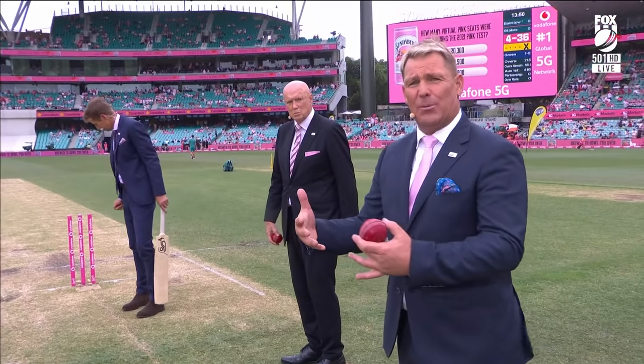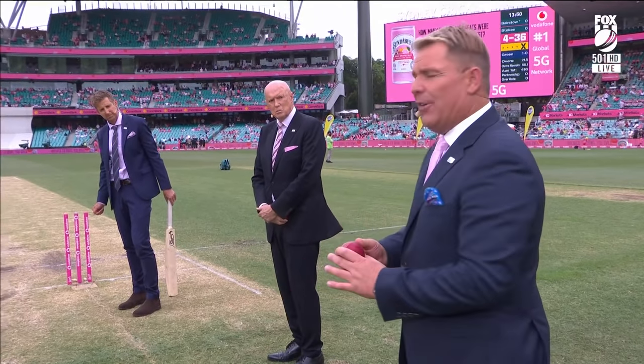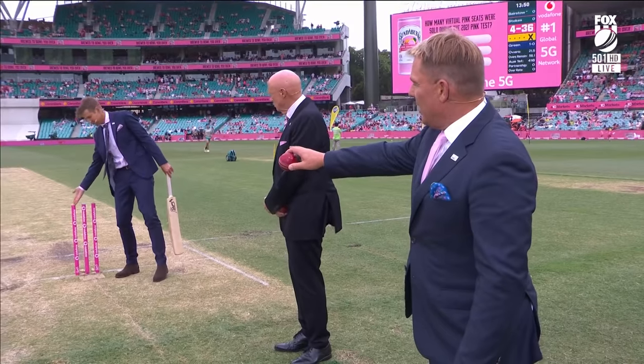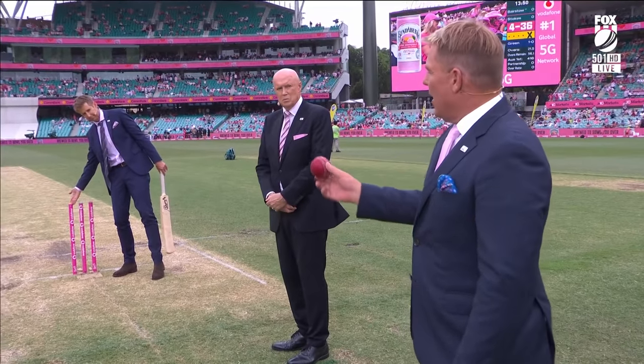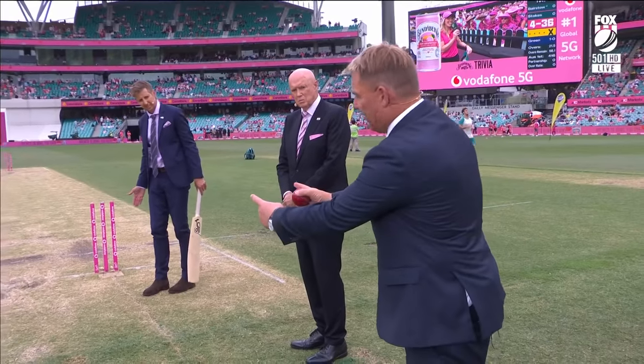Now, when you play, sometimes the ball will spin. So where do you pitch it if the ball's spinning? If you're always trying to hit the top of off stump, and the ball is spinning this far, that means you bowl that far outside off stump. If it starts to spin big like this, you bowl out there if you're an off-spinner coming in.